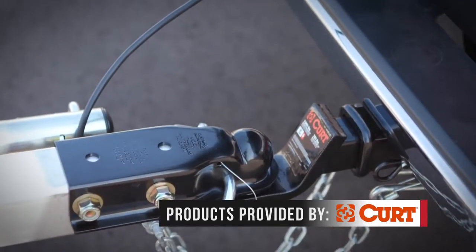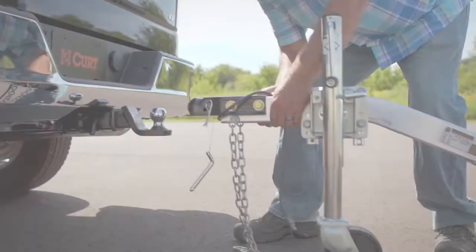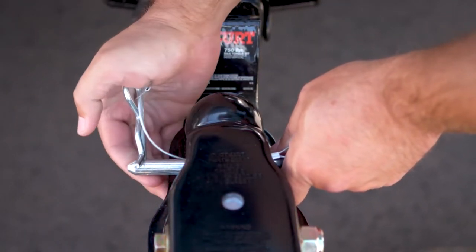The revolutionary design simplifies and secures, and there's no adjustments or tightening needed. Just drop the trailer tongue onto the ball, slide in the pin, and you're done. No more struggling with the latch to get the ball in the right place.